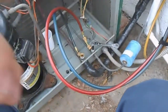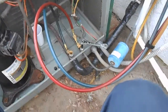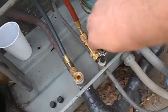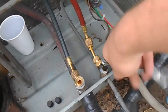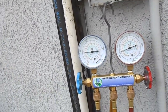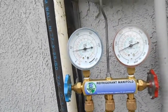Okay guys, we've got our unit calling for cooling right now and it's running. We're going to pump it down so we can pull the evaporator. Starting to close the liquid line now, then we'll start on our suction valve.